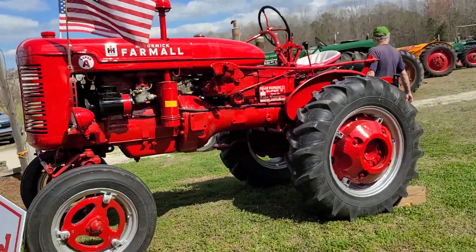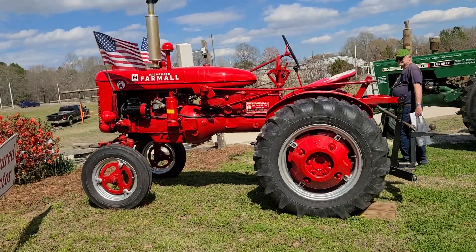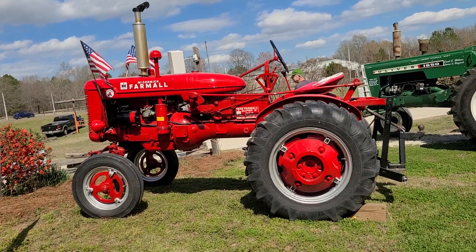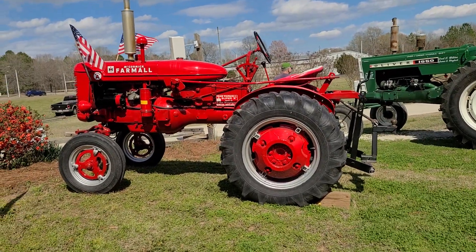They're around 20 horsepower, maybe 22 being a Super. You can probably do a two-bottom plow with it, but normally a one-bottom plow. You can push it for two, but it's a very good all-around tractor.